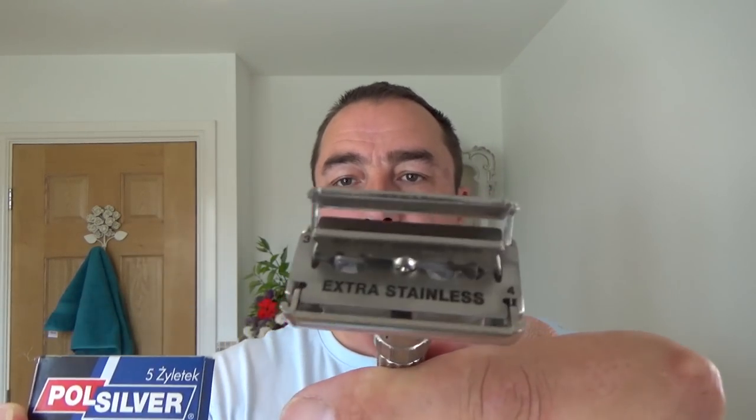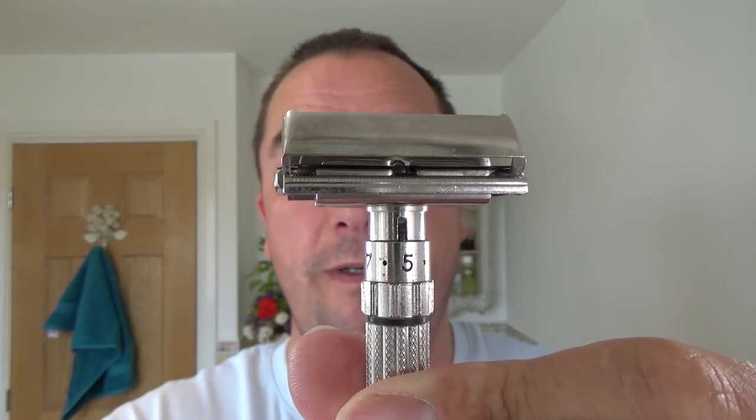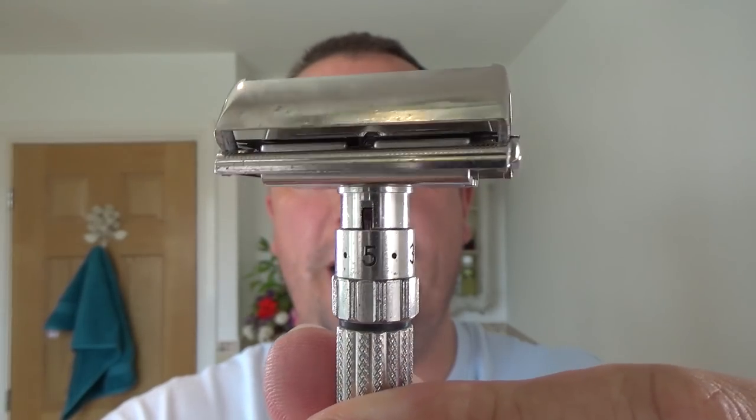Brand new blade. And always, if you've got a twist to open, always slacken. Once you put the blade in, keep it slack while you adjust the mechanism to what setting you want. It helps the insides, the mechanism, the gears or whatever. I'm going to use it on setting number five today.